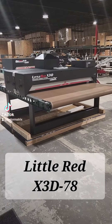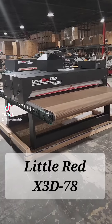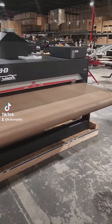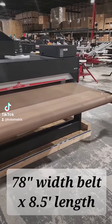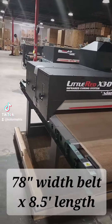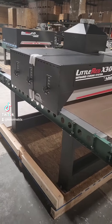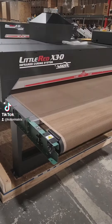Welcome to a closer look at the Vastex Little Red X3D78. This behemoth has got a 78 inch wide belt. The dryer is eight and a half feet long, rated at a thousand and eighty Plastisol shirts per hour.